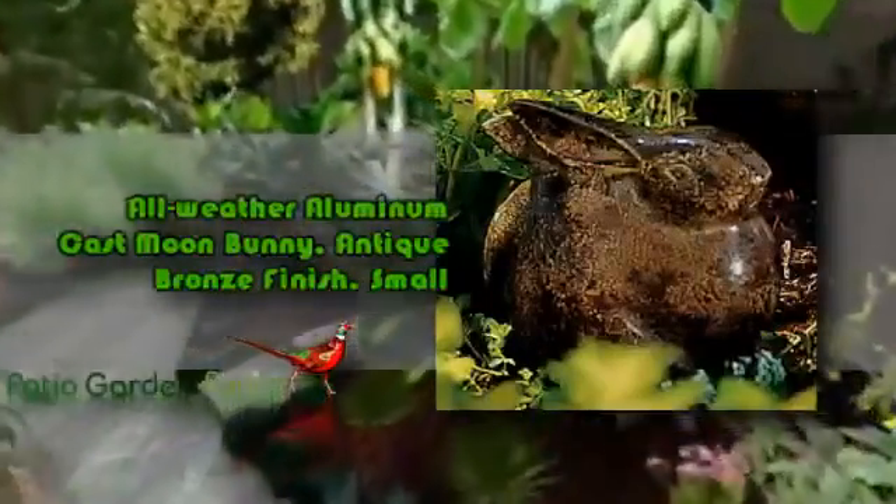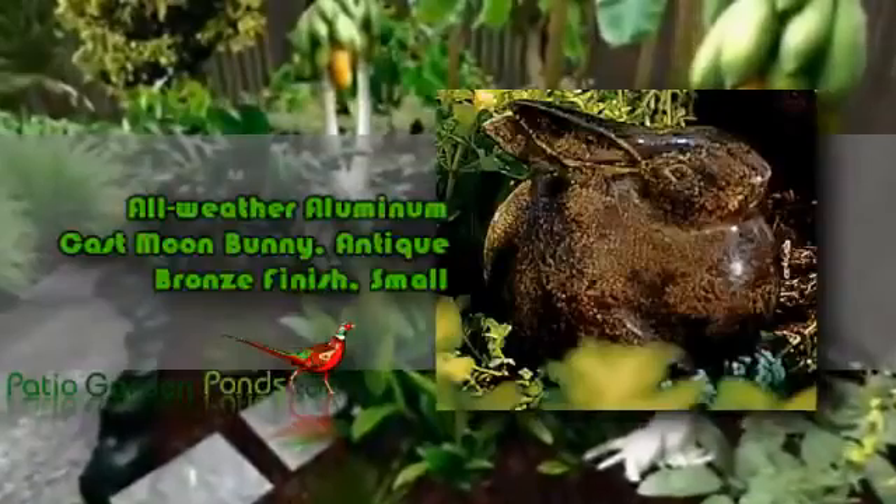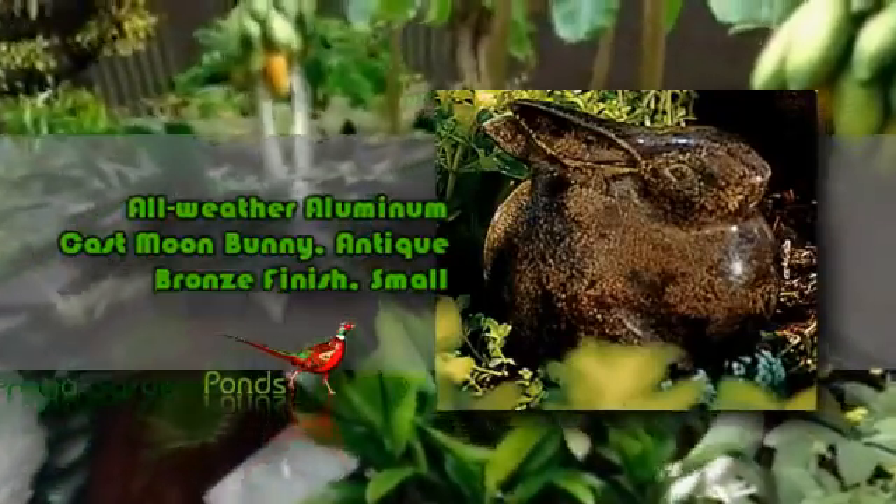This Moon Bunny has a cast of all-weather aluminum which is ideal for both indoors and outdoors. Antique Bronze Finish gives this Moon Bunny the elegant look which will surely transform your chosen location. Dimensions are 4.25 x 4.25 x 4.25. Weight is 2 pounds. Model: Moon Bunny.